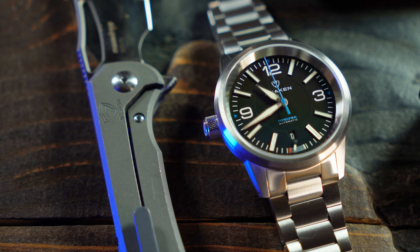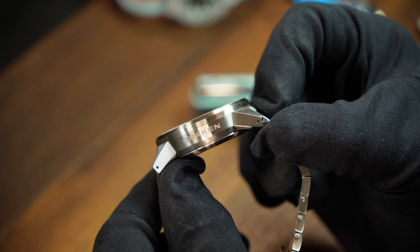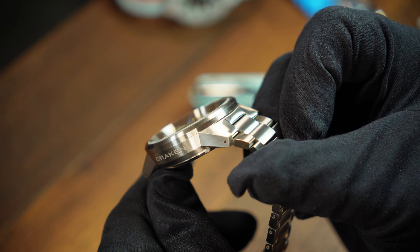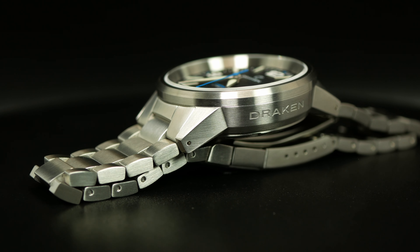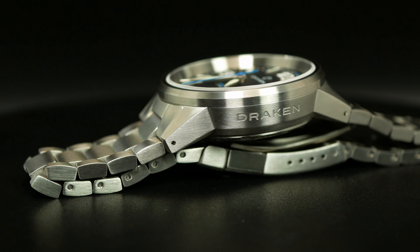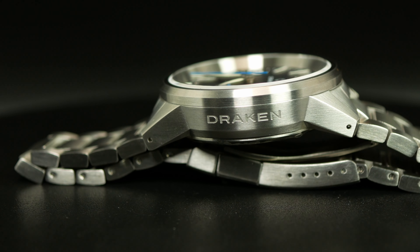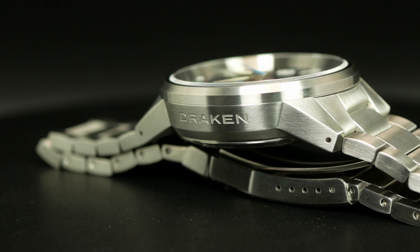Staying with the divisive side of things, we can't forget that on the other side of the watch Draken has its name etched into the case. And this is something I'm not a fan of — never have been, whether I've seen it on Invicta or Squale or wherever. I've always jokingly referred to them as tramp stamps, and I gotta say it here too. I'd prefer a cleaner look, but I know a lot of people don't mind it, and for me it's not really a deal killer either.